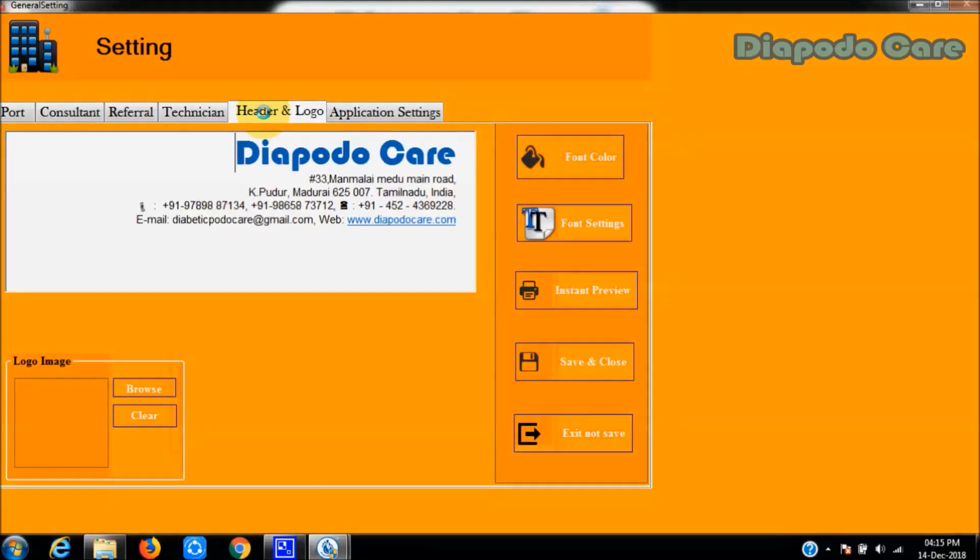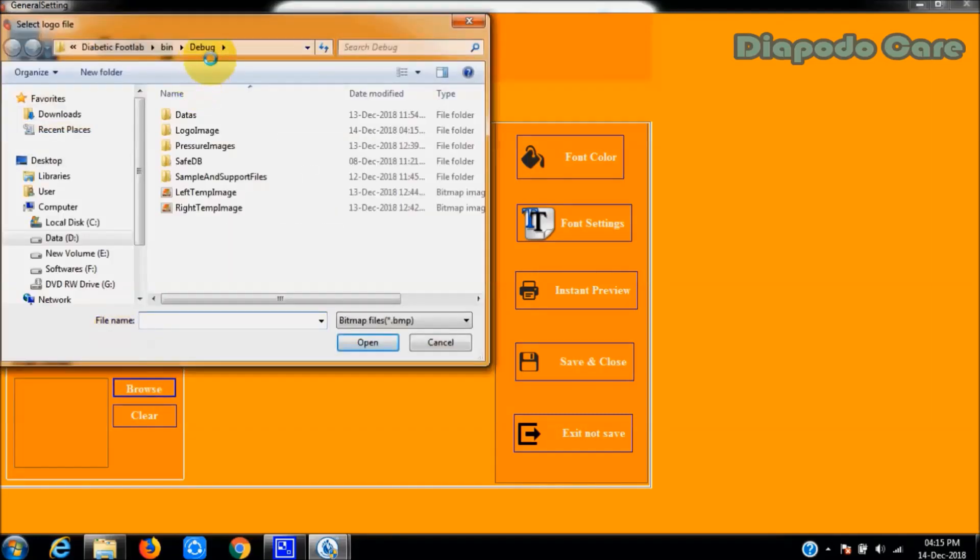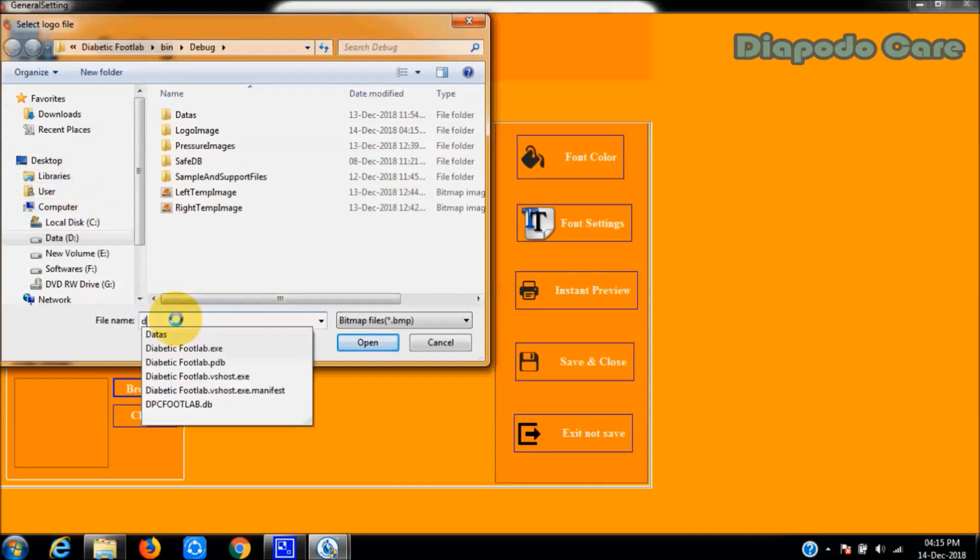Vassabi software also has an option for a customized letterhead and edit option for the patient screening report. Users can select multiple image formats for displaying the hospital logo details in the patient report.